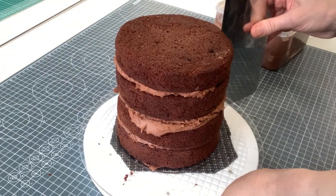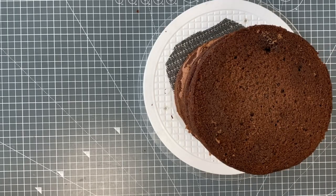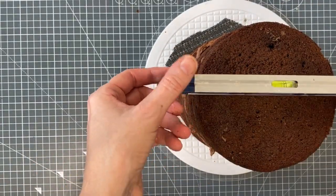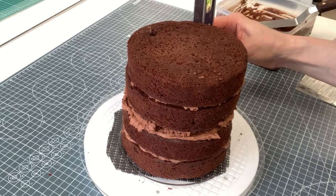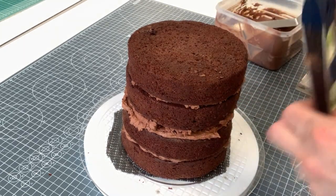I'm just going around with my scraper and measuring. The next thing I need to do is make sure the cake is sitting upright — not only horizontal, so you wiggle it that way, but also vertical. I'm checking my spirit level from both sides.